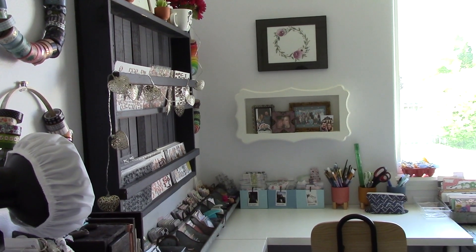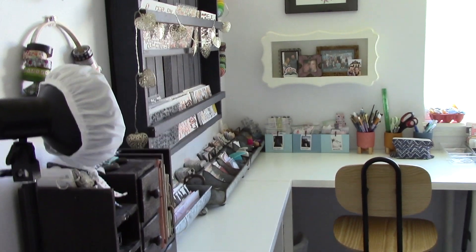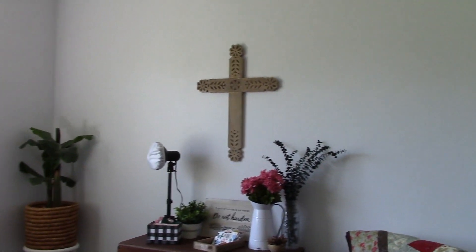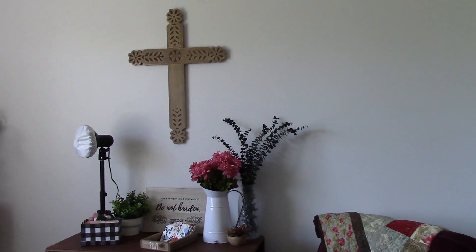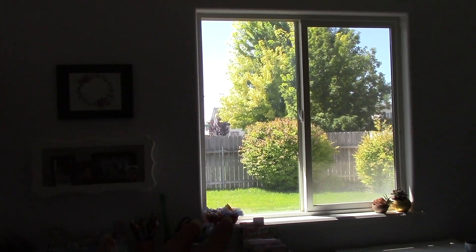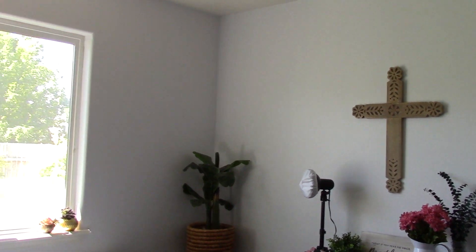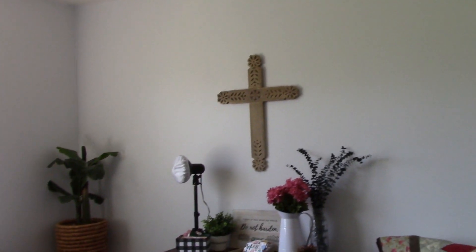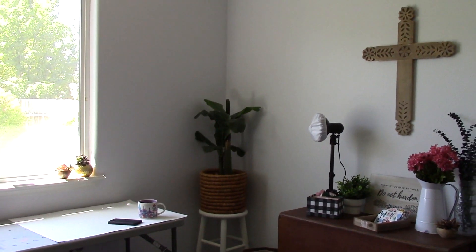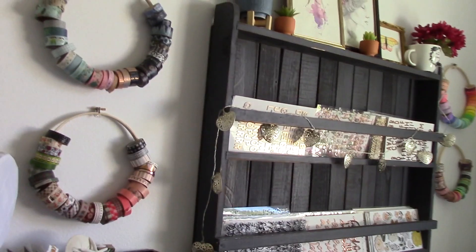I'm standing in the doorway to the room — it's not a huge room so it's kind of hard to get good angles. If you haven't seen my other video you should, because you'll see it looks very different. I've got my closet over there, my chair, and then some more storage. The only things I still want to get are some curtains and a little more stuff to hang on the walls.